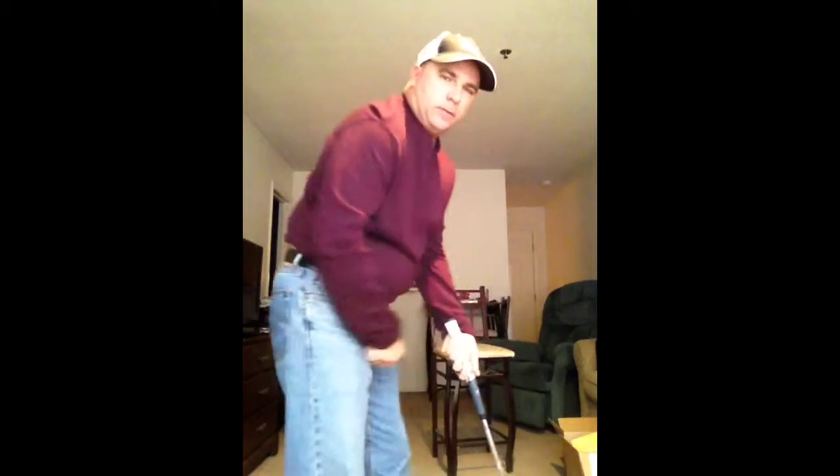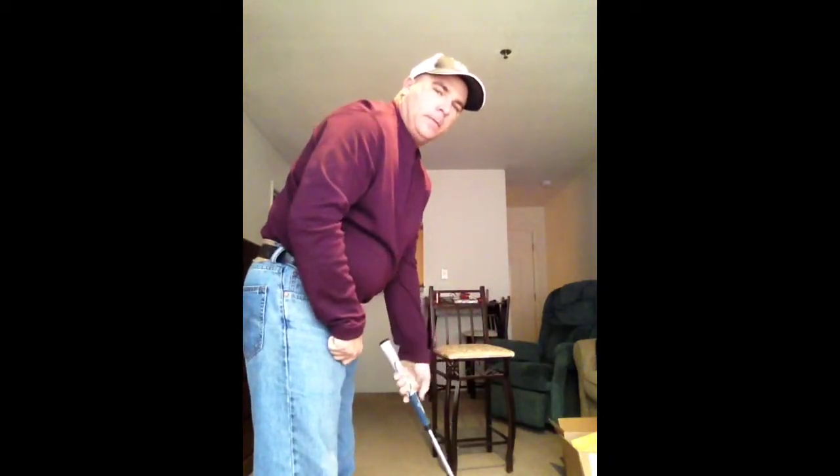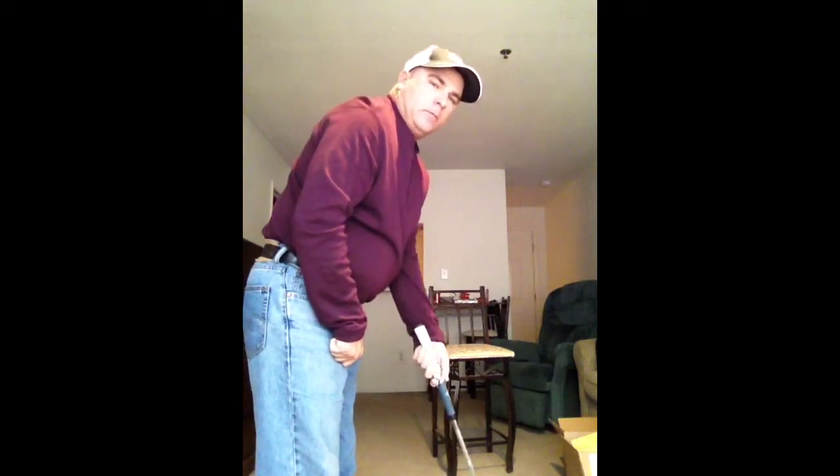So hold the putter up in the center of your palms, not down in your fingers like a normal golf shot. I think you'll really find that that helps a lot. If you're not used to doing that, it's going to feel pretty weird at first, but after a day of practicing it, I think you'll never look back. So get that putter more up in the center of your palms — see how that shaft is running right through the center of my forearm? Here it's underneath my forearm. Right through the center of your forearms — that's where you want the putter.